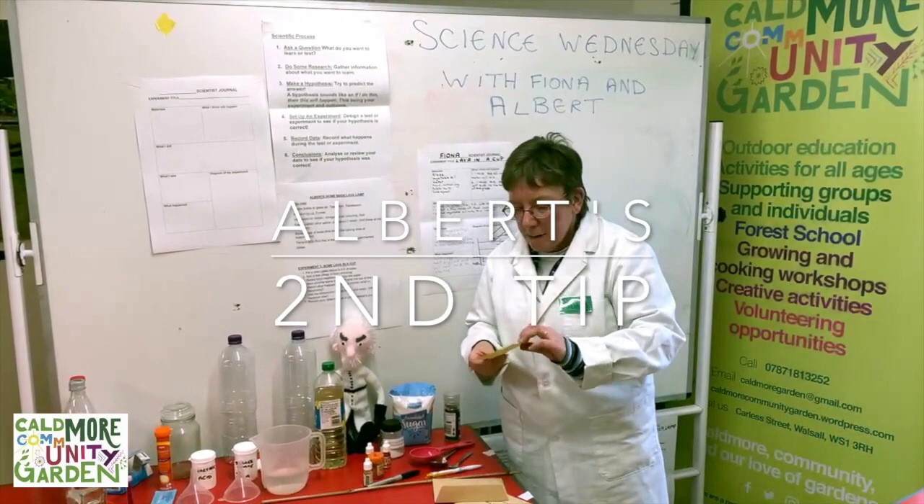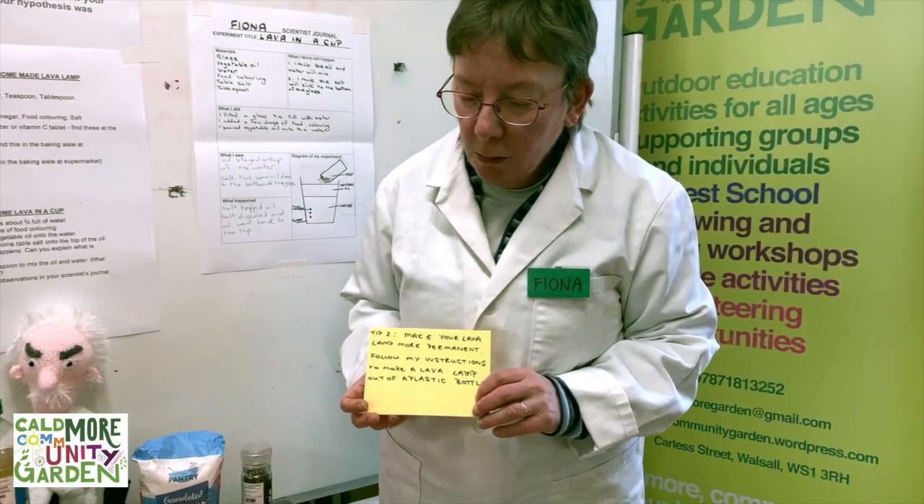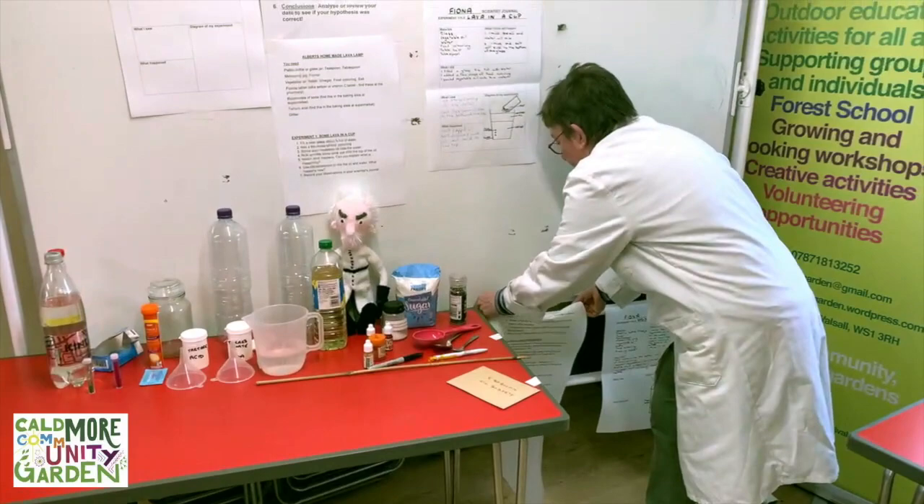Albert gave me a second tip: make your lava lamp more permanent by following his instructions to make a lava lamp out of a plastic bottle. Here are Albert's instructions.